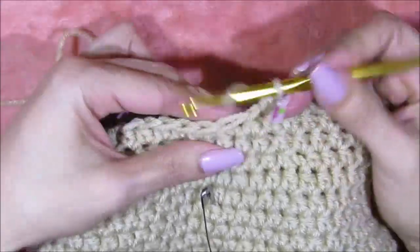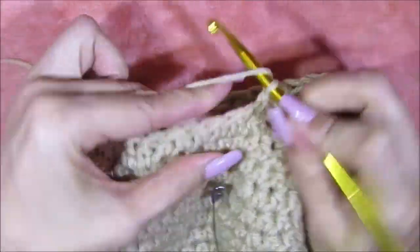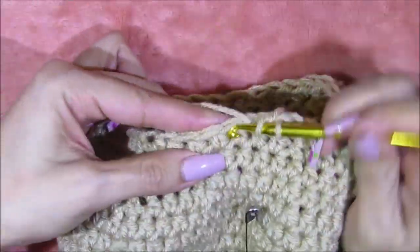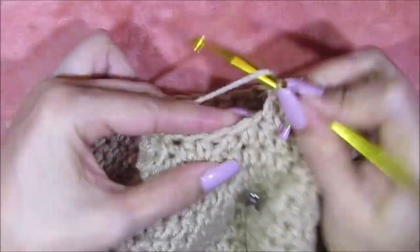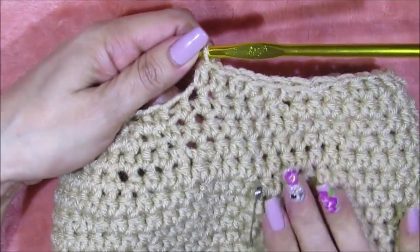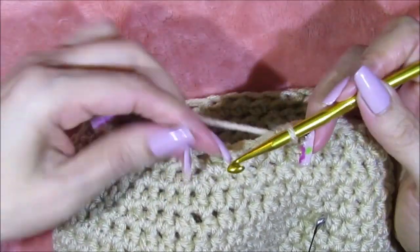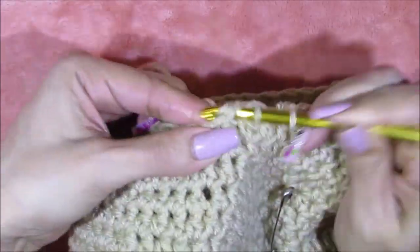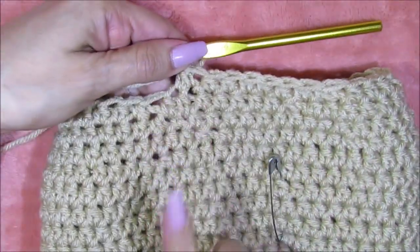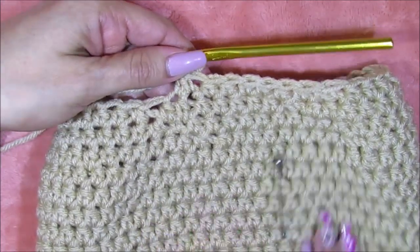I go into each of the following six stitches — one, two, three, four, five, and six. I already passed the safety pin but I'm ignoring that; for stitch seven and eight I'm going to go directly in and then into eight as well and tighten that. So I'm officially finishing row 22 and about to begin row 23.